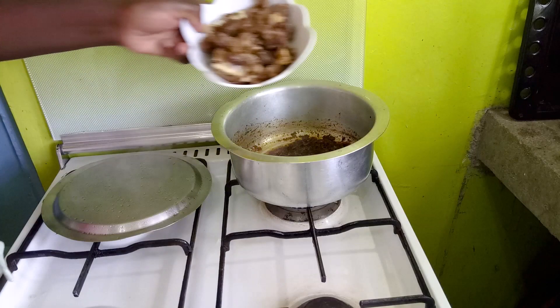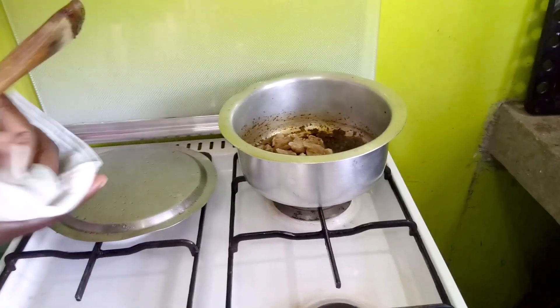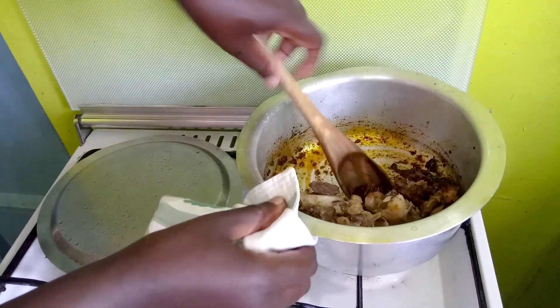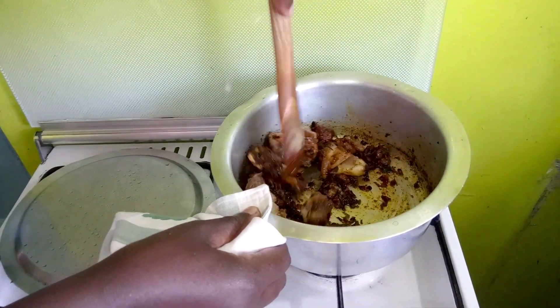Now we put in our meat. I love the bones — there is something about pilau bones that I like, so I put them in as well, but you can remove the bones if you want. Stir and keep stirring to combine everything.